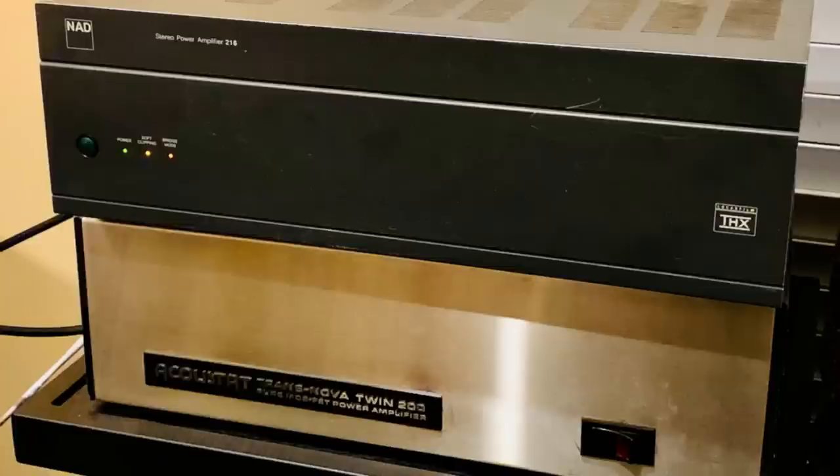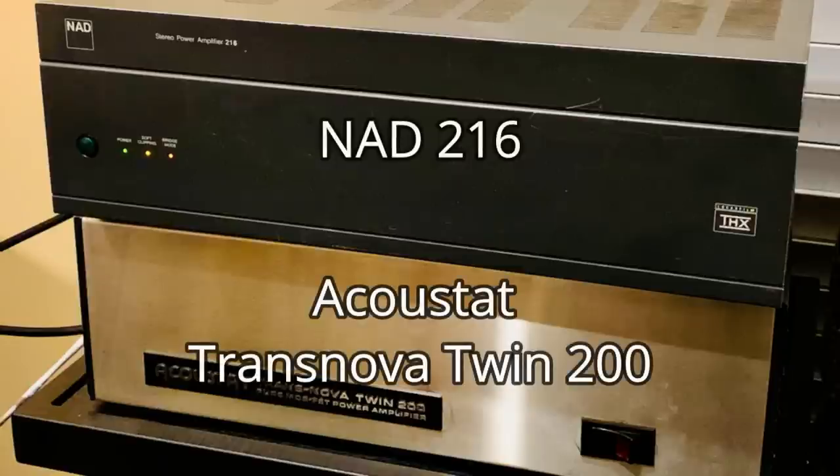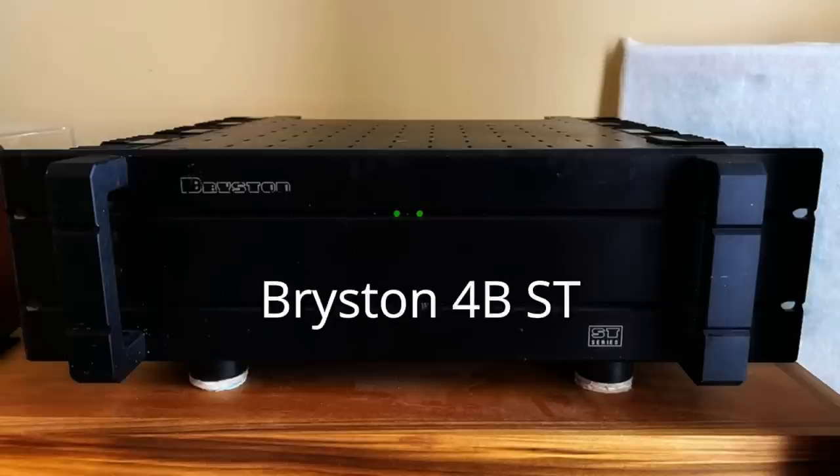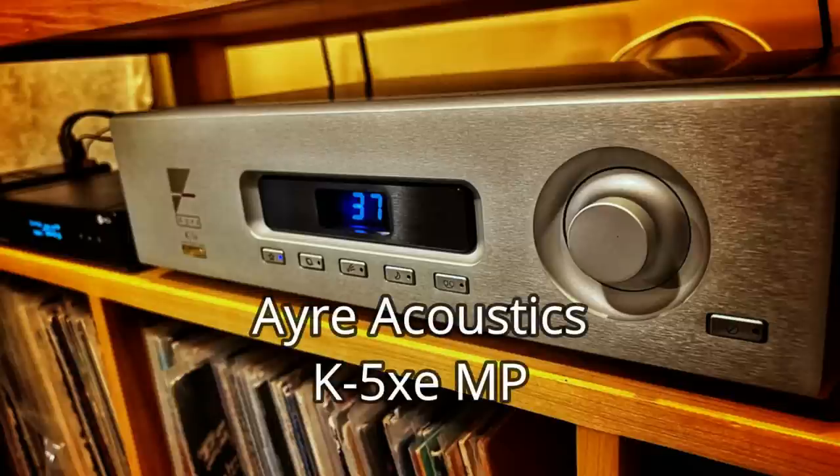I had read everywhere that Maggies require lots of power and current to perform at their best. So I initially powered them using an NAD and then an AccuStat amp. But then I found a Bryston 4BST. My listening room is a home office — not large — and it did take a little effort to get the room properly set up. But with the Bryston and an Air Acoustics pre-amp, the Maggies were a revelation. The scale, the soundstage, the detail was incredible. No other speaker I'd ever owned had sounded as engaging as the Magnaplanars.